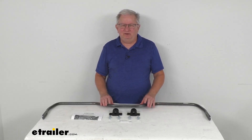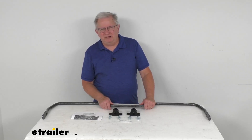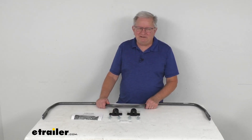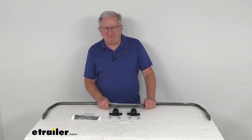On a custom fit part like this, I do like to recommend for you to go to our website, use the fit guide, put in your year and model vehicle, and it'll show if this will work for your application. This unit is designed to replace the factory-installed rear anti-sway bar or to be used as an addition if the rear anti-sway bar is not factory-supplied.